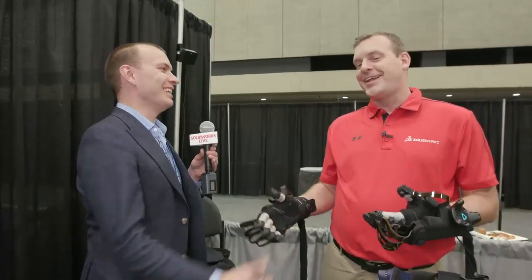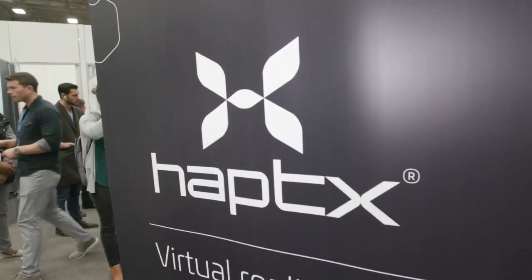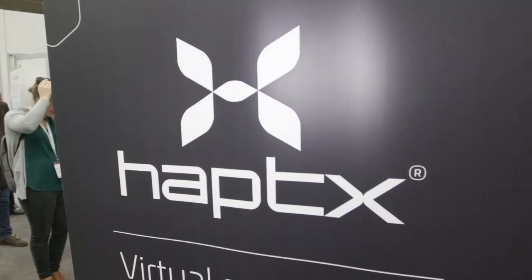Andrew, thanks so much for joining us today. Thank you so much. And for everybody else, stay tuned — we're going to have lots more live content coming throughout the rest of the day. I think we're on almost every hour on the hour. Subscribe to us on YouTube, like us on Facebook, or stay tuned in to the SOLIDWORKS World app. Thanks, guys.